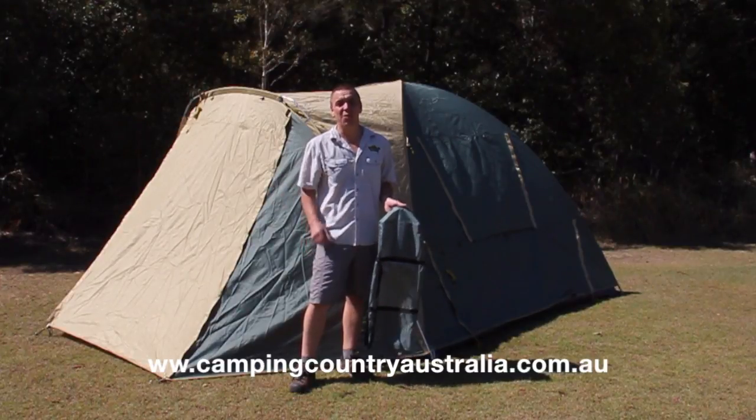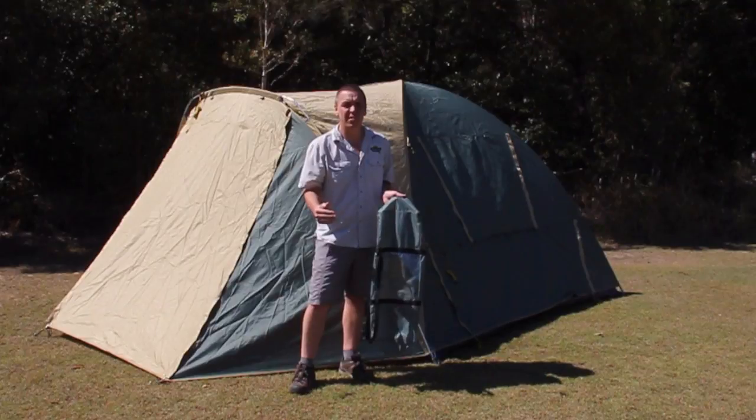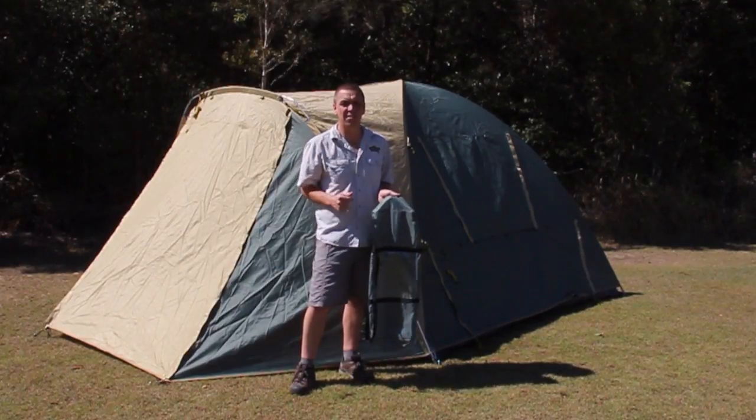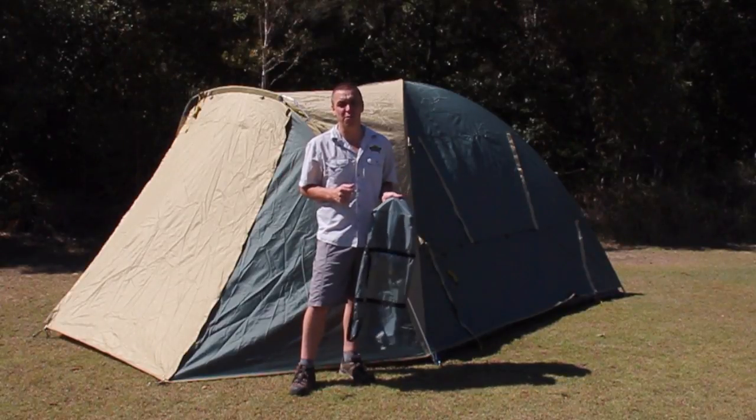G'day everybody, I'm Jarrod the Camping Guru. I have a really simple philosophy when it comes to camping. The easier it is to go away, the more stress-free it is, the more fun we're going to have and the more often we will go. It's just a healthy style of living for our families.